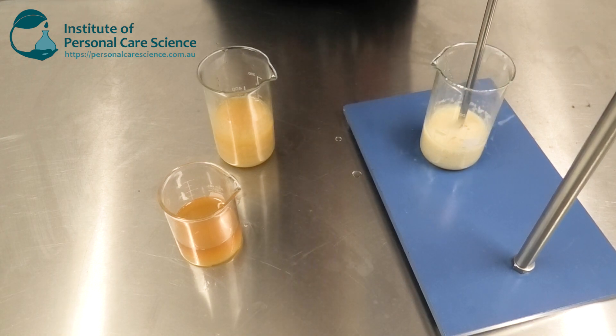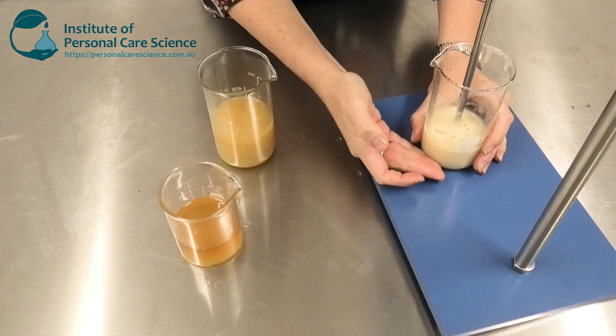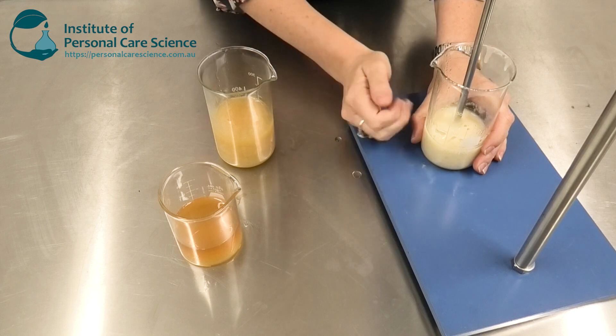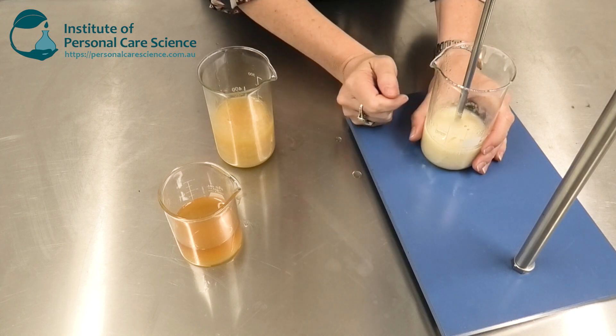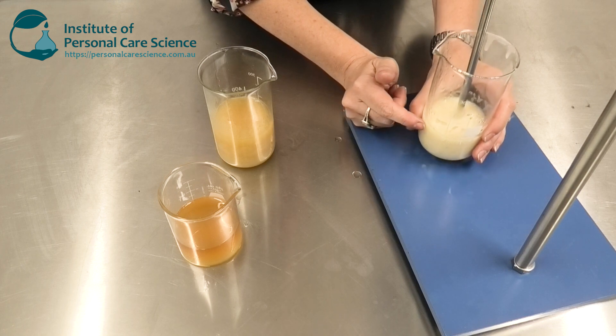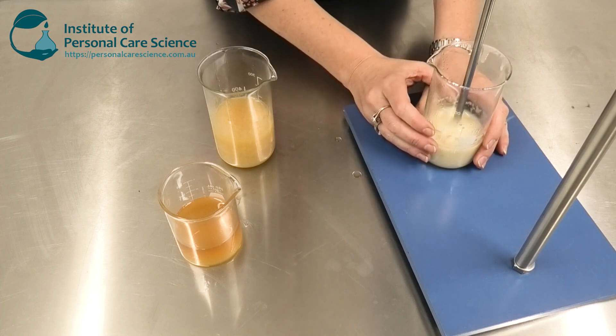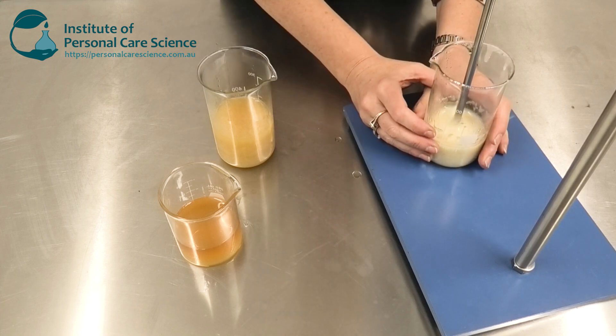It's really forming that starting structure that matters most to getting your sucragel product right. Another thing you need to do — especially in the lab, not so much in a large batch — is as you start to get more product in your beaker, you need to adjust the height of that propeller stirrer so that you're mixing the entire product effectively. Otherwise you just don't form that honeycomb structure to support the very high internal phase.